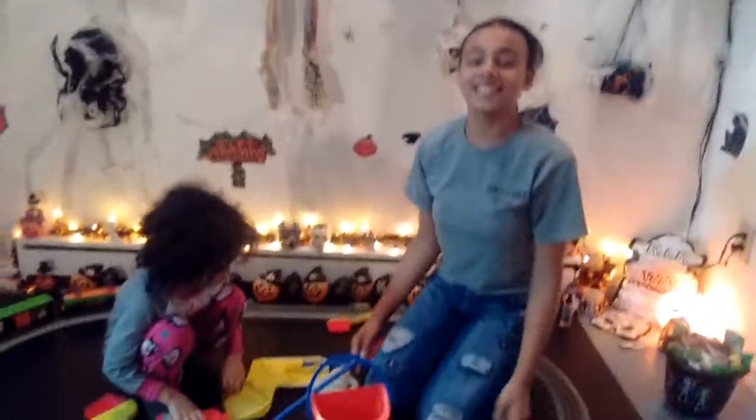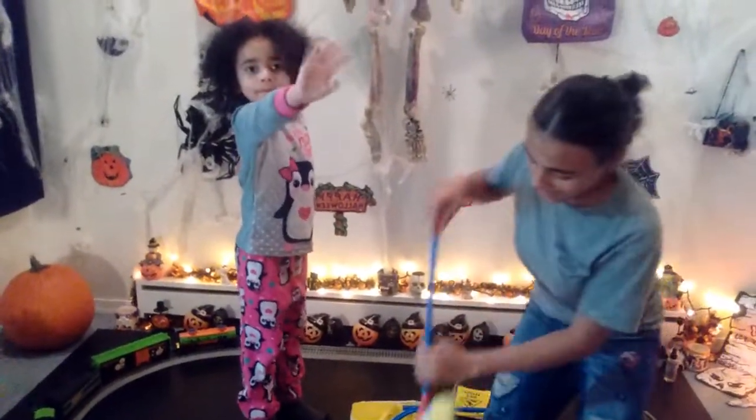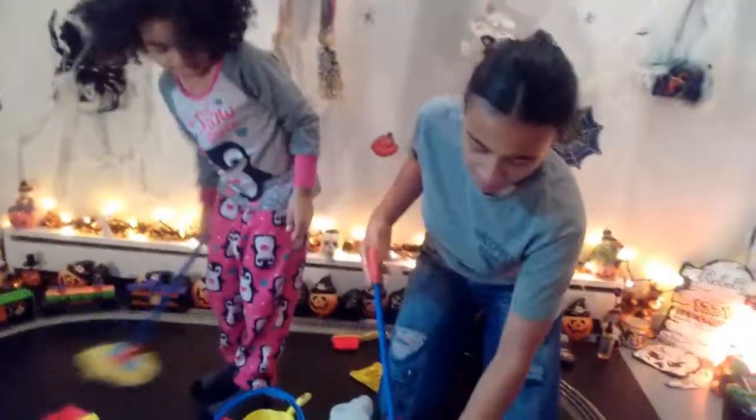It teaches kids how to clean when they get older — this set is so cool! You can mop, you can put some cleaner in, and you can start mopping. Dip your mop into the clean-up bucket, and you swiffer, and you start mopping!